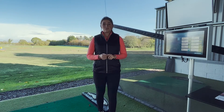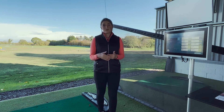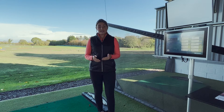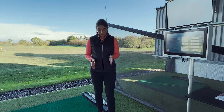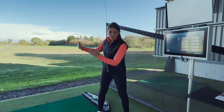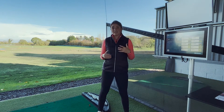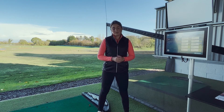Do you have a go-to shot that you know you can hit under pressure and when you're not quite striking it well? For me personally, I like to hit a punch shot. That involves putting the ball in the back of the stance and feeling a much shorter backswing and a much shorter follow-through, so I know that it's going to be repeatable when I'm feeling under pressure or when I've not quite got my A game that day.